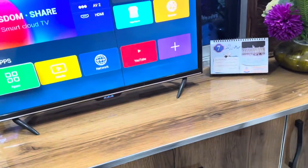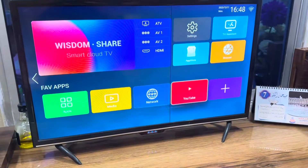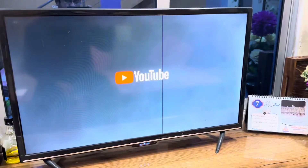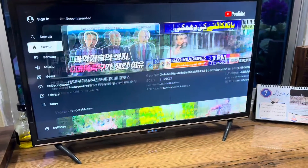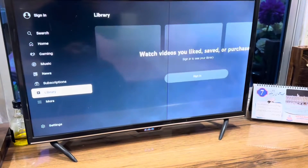Now head to your smart TV and open the YouTube application. When you open the YouTube app, simply go to the settings of YouTube.